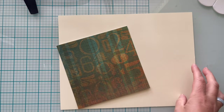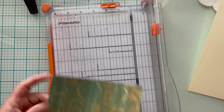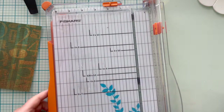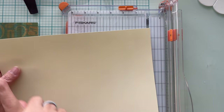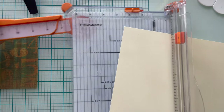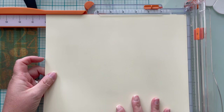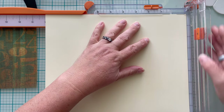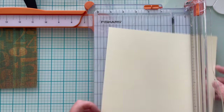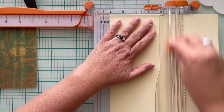I have two pieces of cardstock. One is a standard eight and a half by 11 inch piece of cream cardstock and a piece of patterned paper. This one measures six by six, but we're going to be cutting that down. So for the base, I'm going to take the long side and extend my Fiskars arm so that I can measure out 10 inches. On the long side, measure out 10 inches and cut. Then flip your cardstock to the short side and this time measure out five inches and cut.